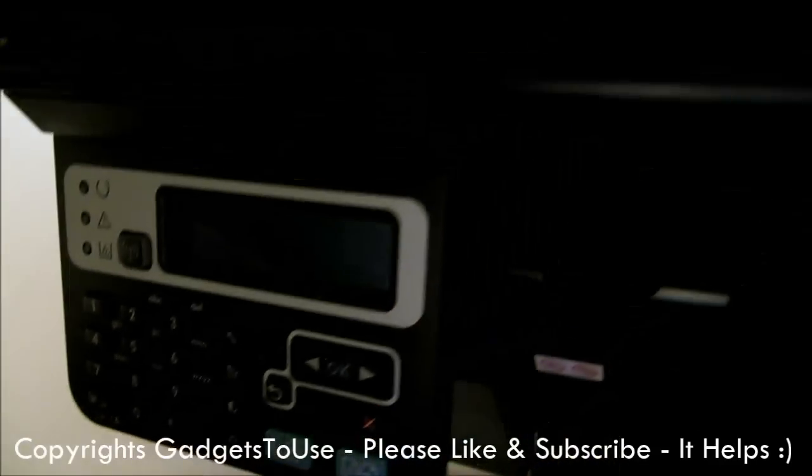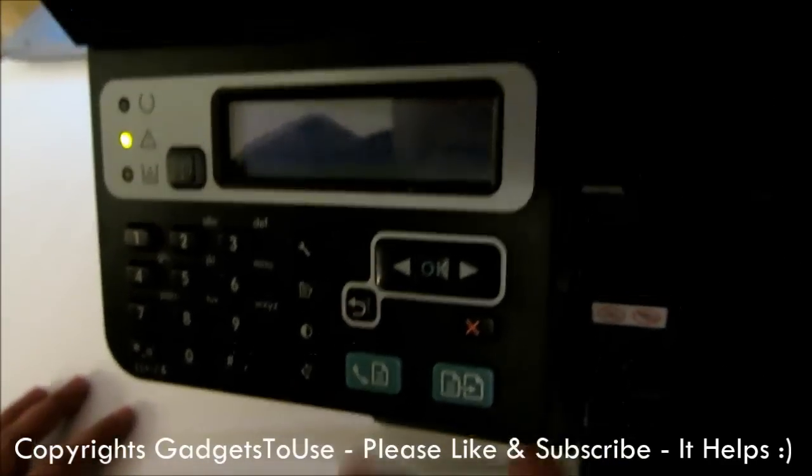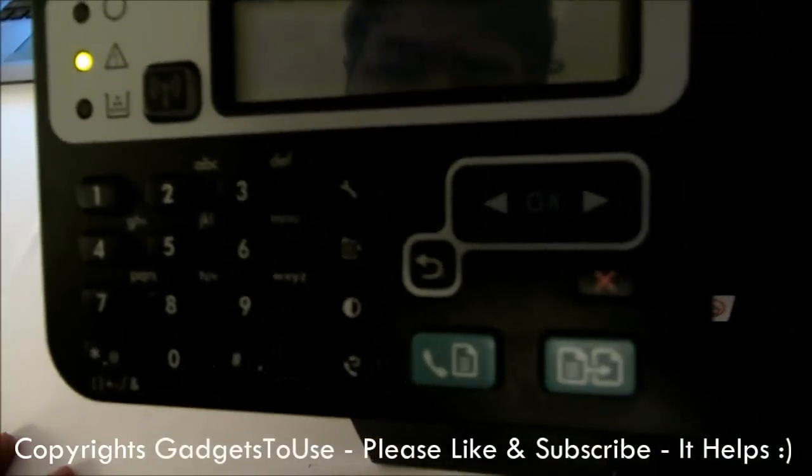If you don't want to connect the LAN cable from the DSL modem, you can connect it to the wireless router as well. Then you have regular keys which are actually for dialing the fax, because this machine provides the fax functionality as well.